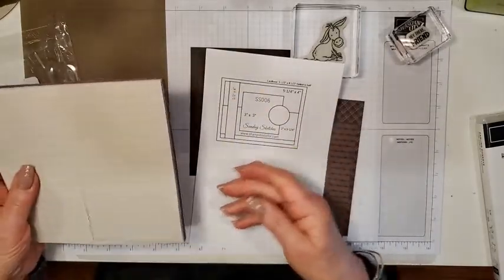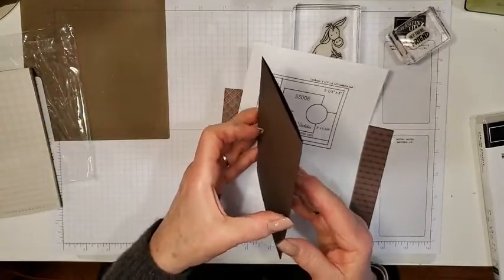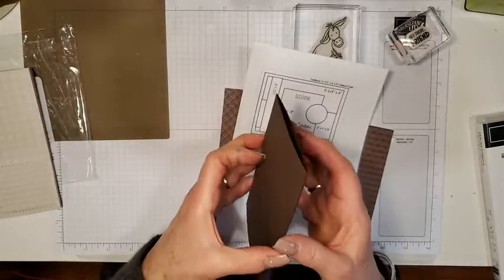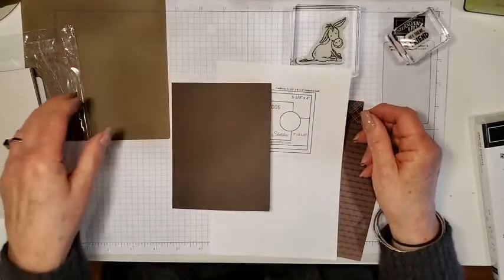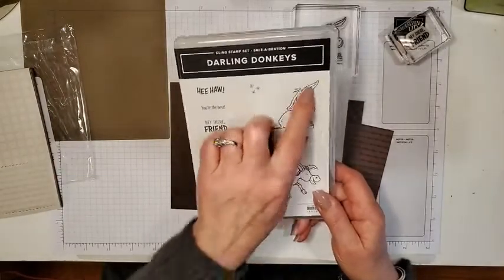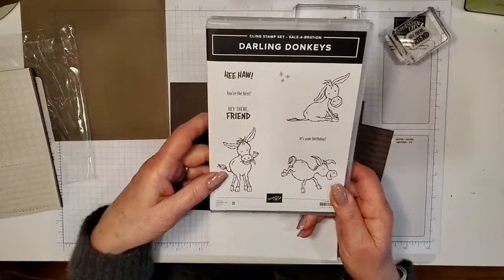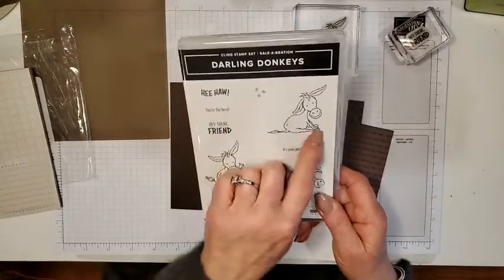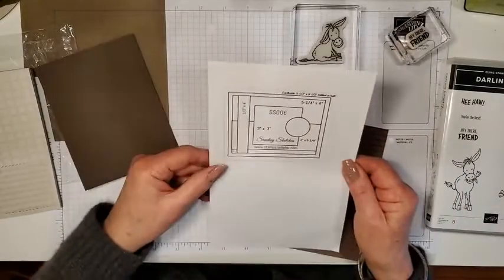I've pulled out Early Espresso — that's our brown color — for my card base. I haven't done much cutting yet so I'll be cutting online. I pulled out the Darling Donkeys set, which was a free item in the celebration event, and I wanted to use this cute little donkey. It's been an extremely popular set. I'm going to use this cute little donkey somewhere on the card, probably in the circle part.